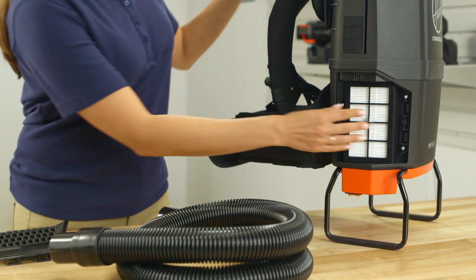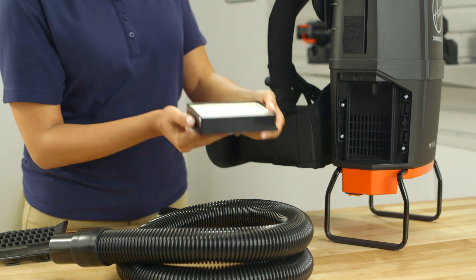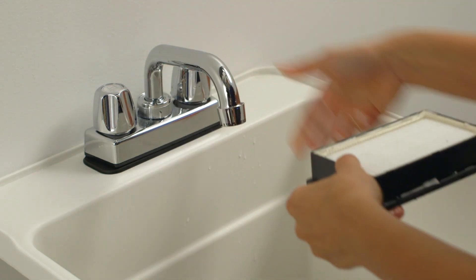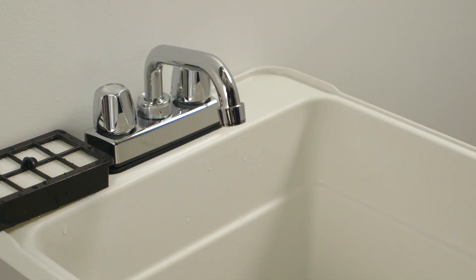Now, pull out the HEPA filters. Rinse them under cold water. Be sure to only rinse the side that faces the inside of the vacuum and let it dry for at least 24 hours.